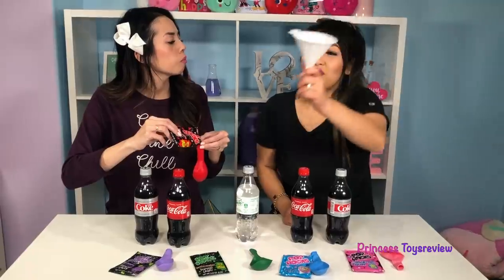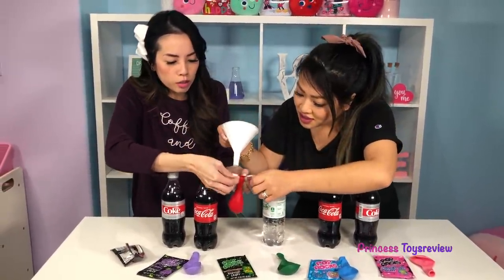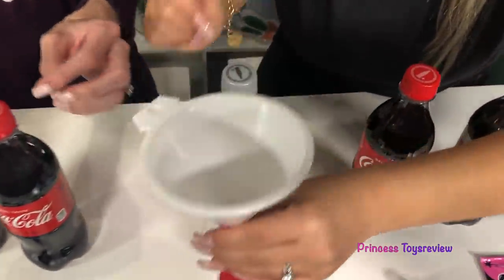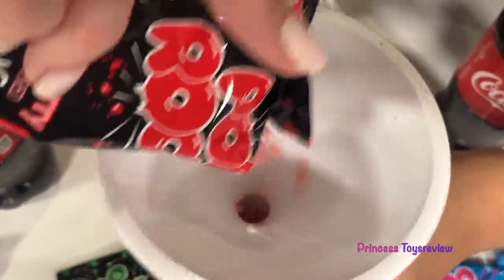Princess Fam, I think we need a funnel. Oh my goodness, that would be so much easier! Okay, so let's put our funnel in like this — there we go. And then now we can put our Pop Rocks in. Whoa, that made it so much easier!